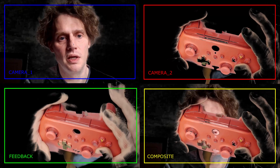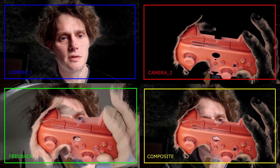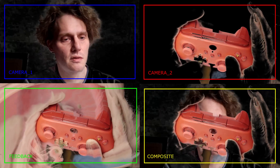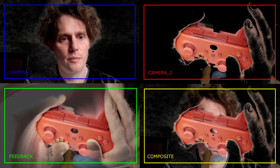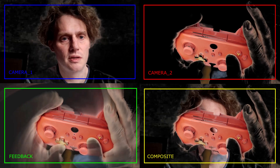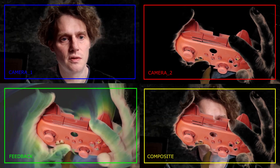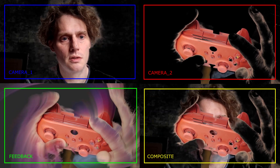A is going to pulse the feedback. Select is going to change the source. If you hold X, you can change the brightness and contrast. Up and down is going to be the opacity of the feedback. If you hold the feedback button and do these controls, you can rotate the hue and saturation.